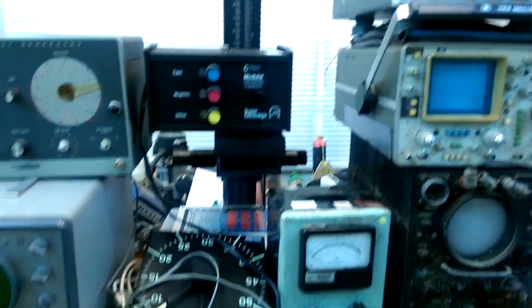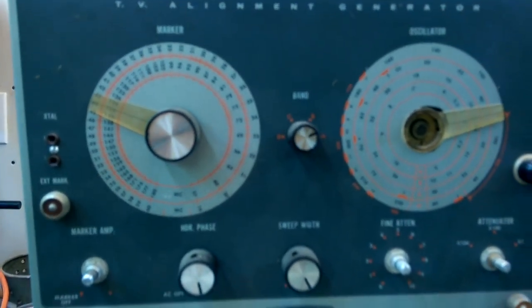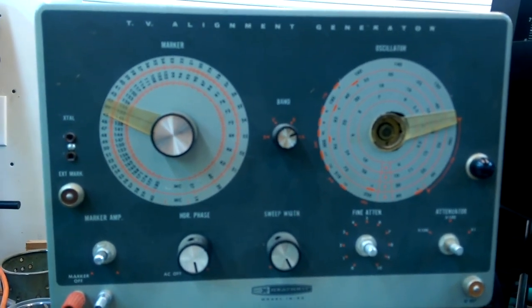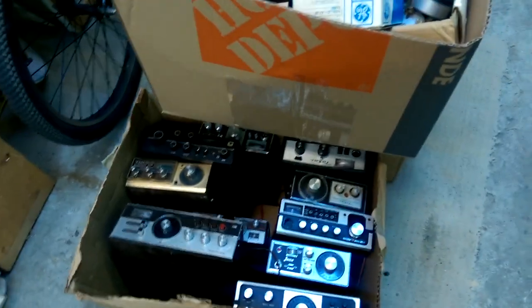Five bucks for a multimeter. I used to take pictures. Sweep, vertical gain — that's probably an oscilloscope. Heathkit, a TV alignment generator — basically a signal generator with pulses at various points. And then a whole bunch of CB radios.